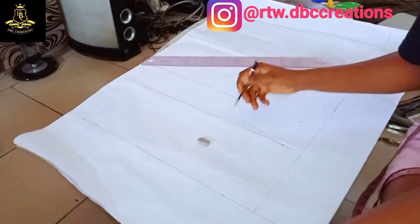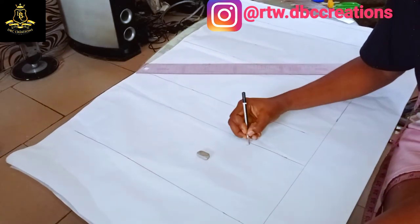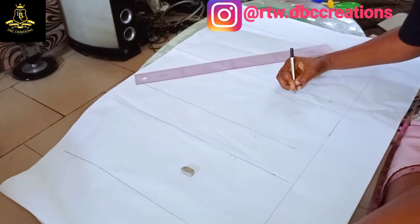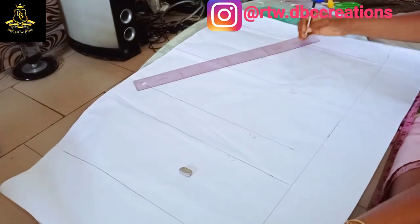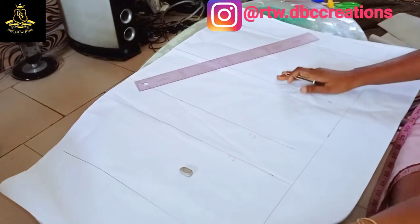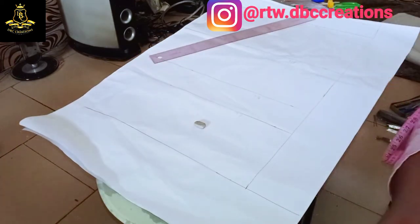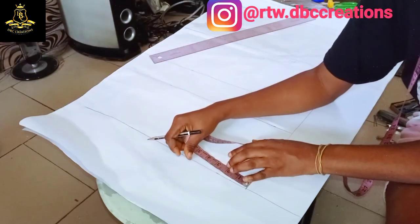I have connected all my lines. Here I have my chest line, here I have my bust line, here I have my waist line, and here is the full length. In this video I'm going to use the standard neckline of three by three.